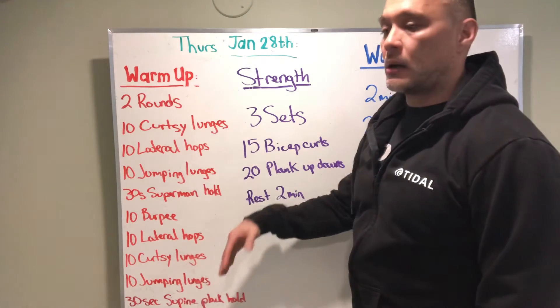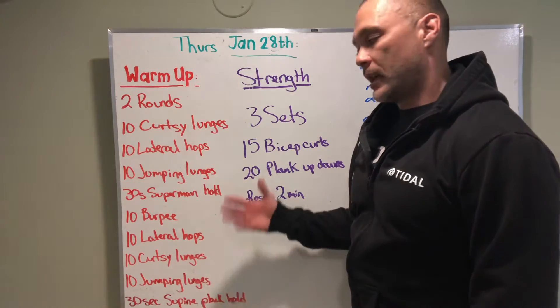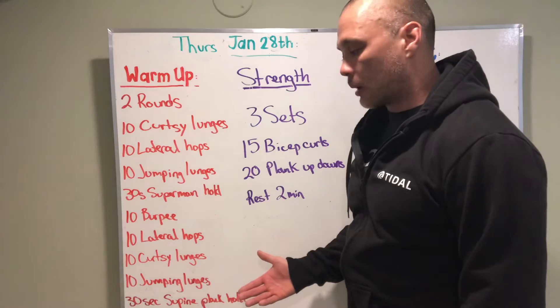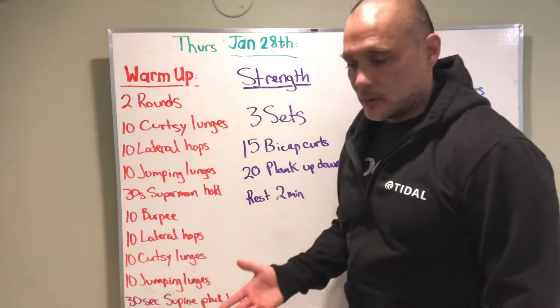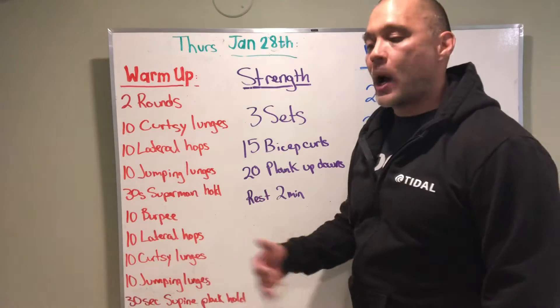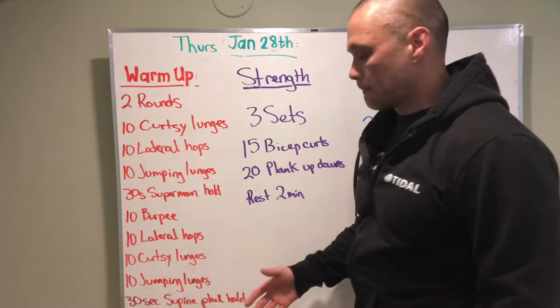Just to review: we're gonna start out the warm-up pretty hot and heavy, get our heart rate jacked up a little bit, definitely get our core temperature going. It's not exactly a flat-out warm-up — we're still gonna move well, all that good stuff.